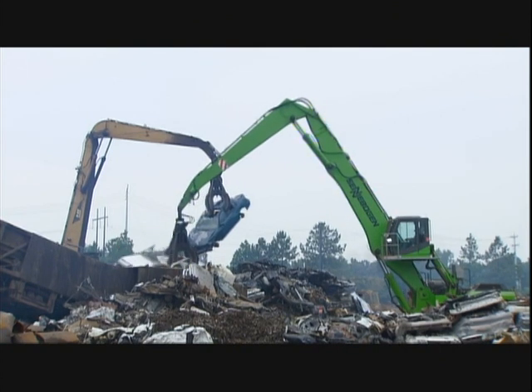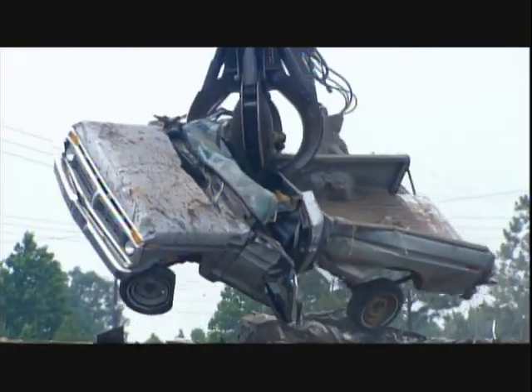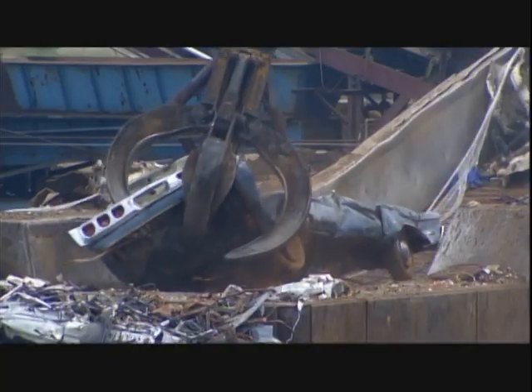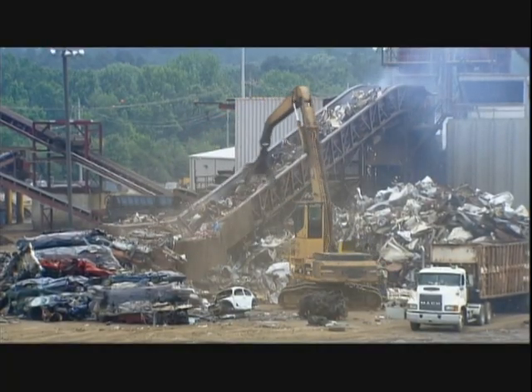These old cars are on their way to a shredder that chews them up into little bits. The factory sorts the bits by material — it discards the plastic, sells the aluminum and copper, but keeps the steel and iron.